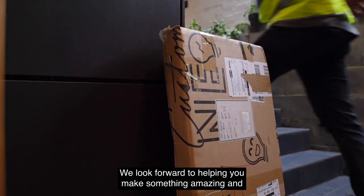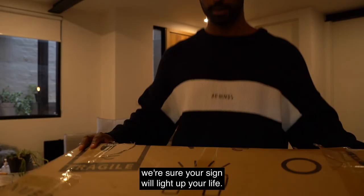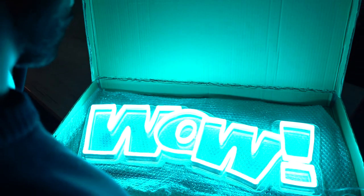We look forward to helping you make something amazing, and we're sure your sign will light up your life.